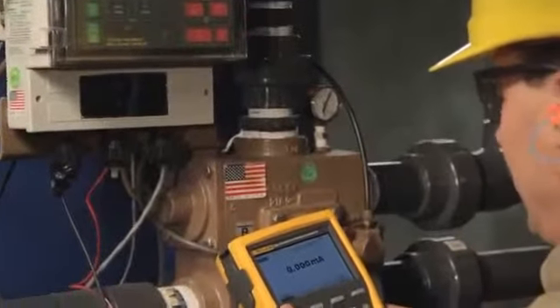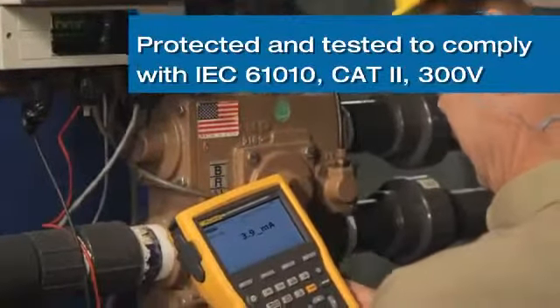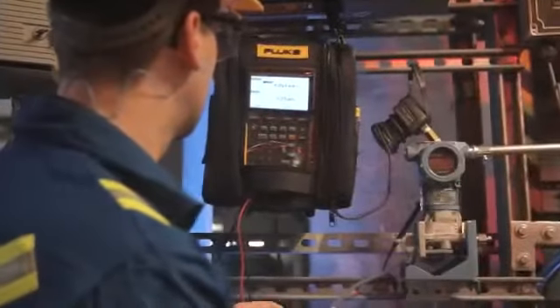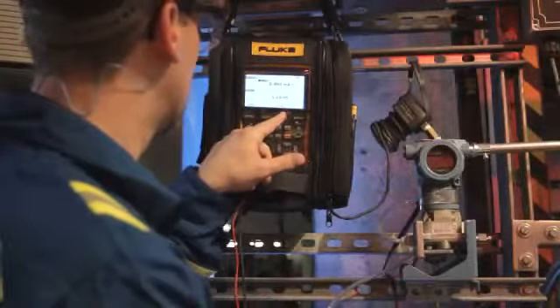The 750 series calibrators are uniquely protected and tested to comply with IEC 61010 Cat2 300 volt. What this means to you is that if you misapply either 120 or 240 volts AC, these calibrators are designed and warranted to survive and keep on working.